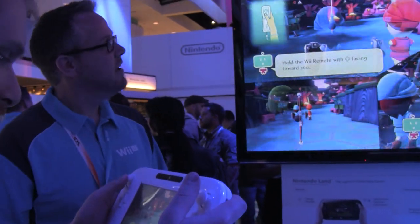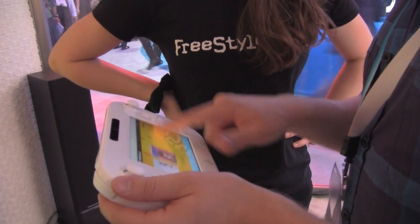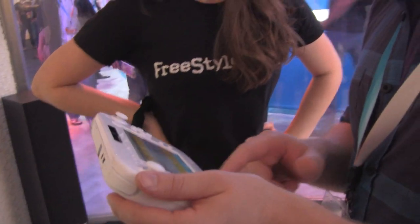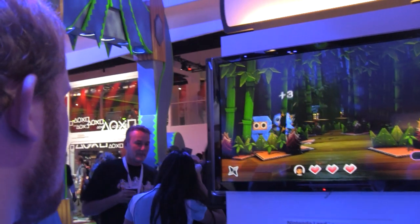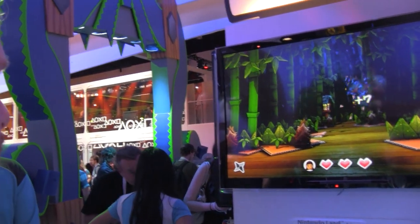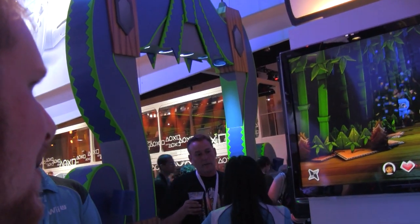For the touch screen — this is better than you'd expect. They have the best resistive touch screen I've ever seen. It acts like a capacitive screen, but it's not. I think you kind of need to get used to a touch screen controller like this in order to feel comfortable with some of the games.